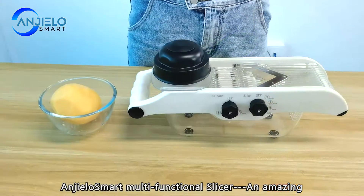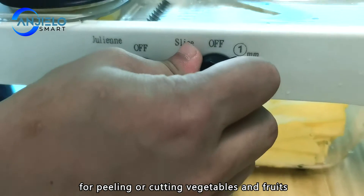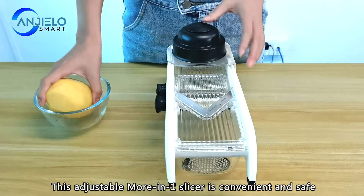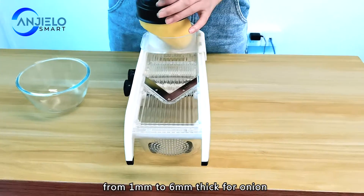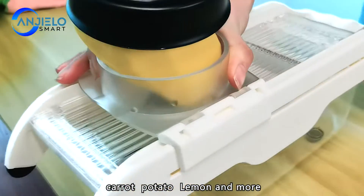Android Smart Multi-Functional Slicer — an amazing high-quality kitchen tool designed for peeling or cutting vegetables and fruits. This adjustable all-in-one slicer is convenient and safe, featuring different blades for 11 different cuts from 1mm to 16mm thick, for onion, carrot, potato, lemon, and more.